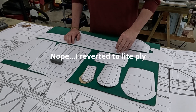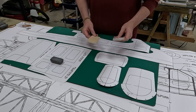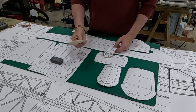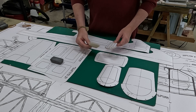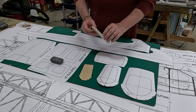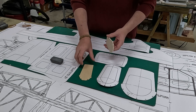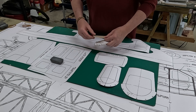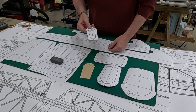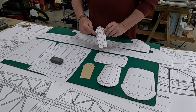I did a quick experiment - I know balsa is lighter than light ply. This is a 3mm piece of light ply; 3mm is about 1/8 of an inch. Here's a balsa piece, but this is 4mm - I needed a little more stiffness. I cut both out and weighed them: the light ply comes up to 10 grams, the balsa comes up to 5.5 grams, just a little more than half the weight.